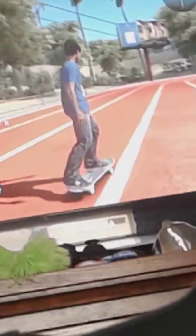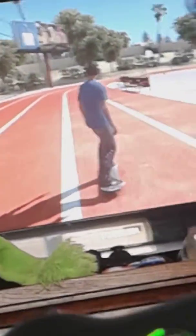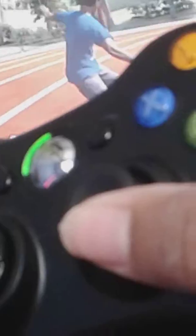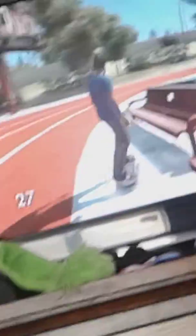As you can see I'm doing a manual. And basically for a nose manual you're gonna do the same thing — lean forward a little bit, and you're just gonna go down a little bit, not too much, just a little bit.